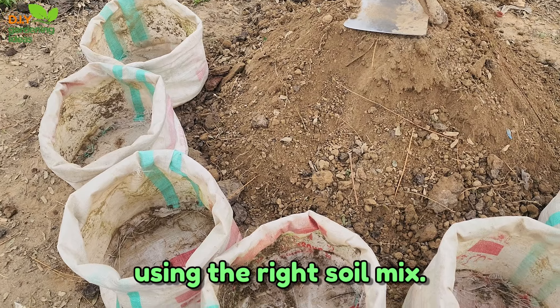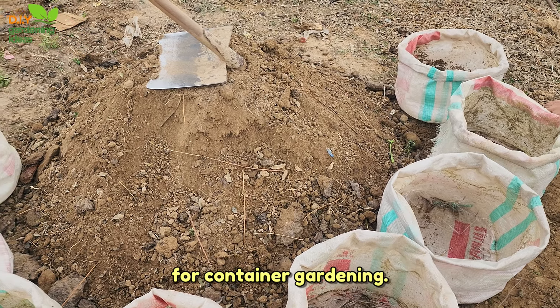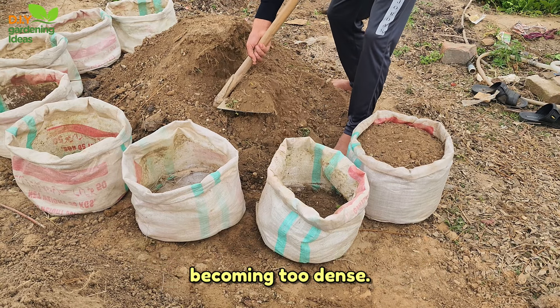One, using the right soil mix. Start with a well-draining lightweight potting mix specifically formulated for container gardening. This type of mix allows for proper aeration and prevents the soil from becoming too dense.